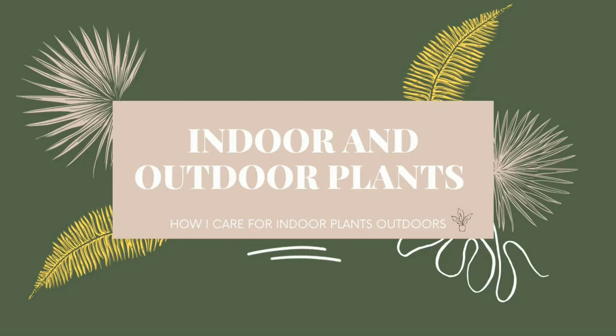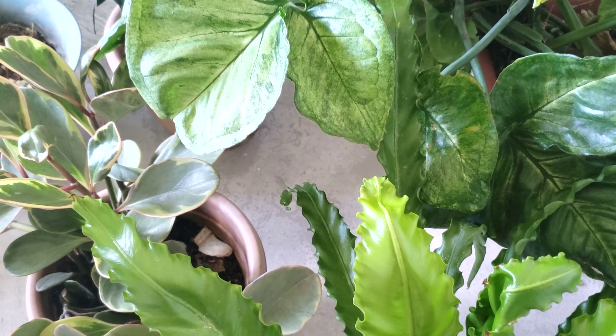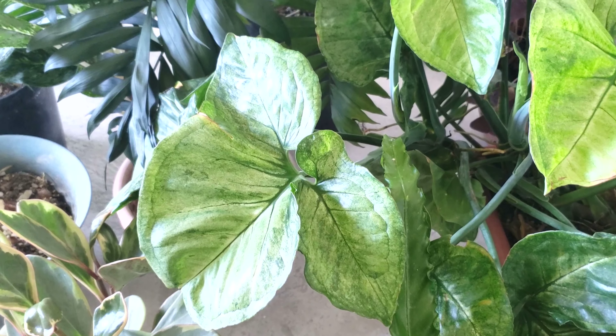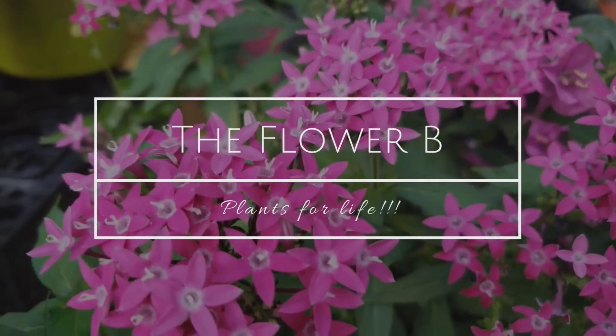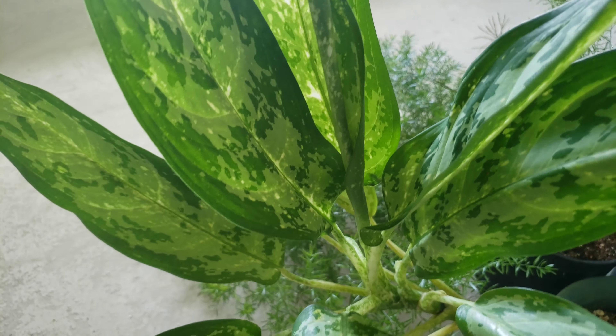Hey guys, it's Akila and today we're going to be talking about indoor and outdoor plants. Are these plants indoors? Are they known for outdoors? Many of these plants are known to thrive while indoors, but if you're in a situation like me where your living situation does not allow you to have plants inside, or you grew up in a home where all plants must remain outdoors, don't worry — these indoor plants can still be cared for outdoors.